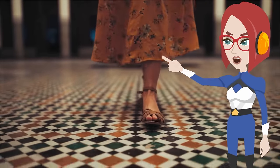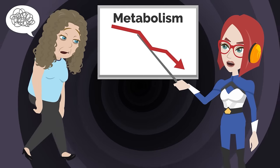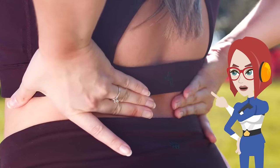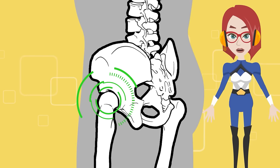Poor hip joint mobility can also cause problems with how you walk. Poor walking leads to uneven use of muscles throughout the body, further reducing energy consumption. In addition, it is said to cause lower back pain and upper back pain.